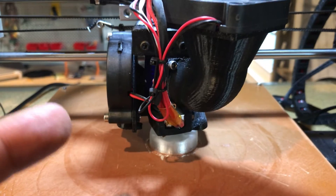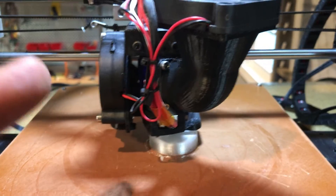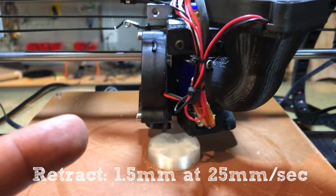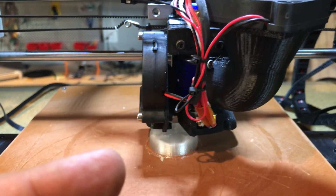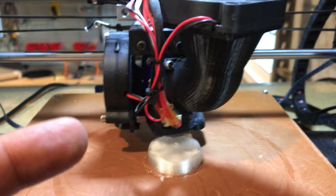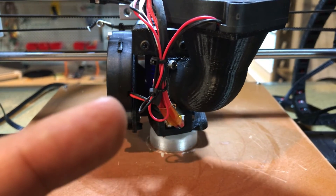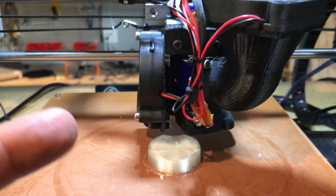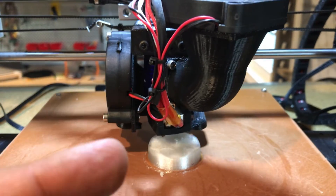Retraction is your enemy. So even with this Bowden tube setup, I retract at only 1.5mm at 25mm per second — I know that's going to sound funny. Normally I would be far more aggressive on both settings with PETG or PLA. It works well and minimizes stringing, but the other catch is I only print one part at a time. Printing multiple parts increases retraction and does a lot of bad things — it gums up your hot end, plastic doesn't feed correctly, you get crazy stringing, and you have to increase the retraction. My objective here is not high volume throughput.